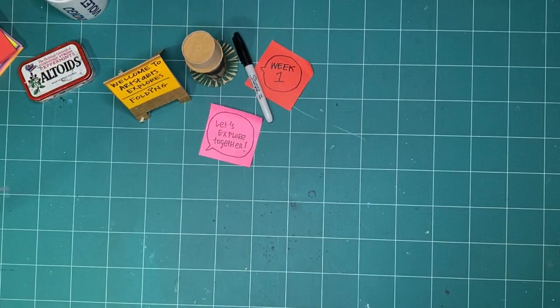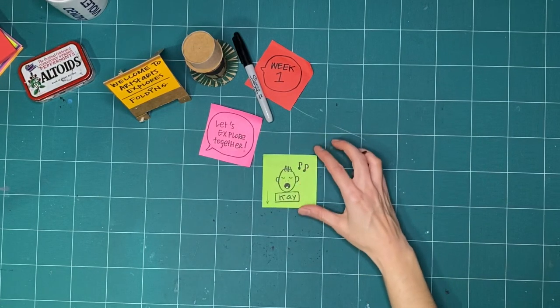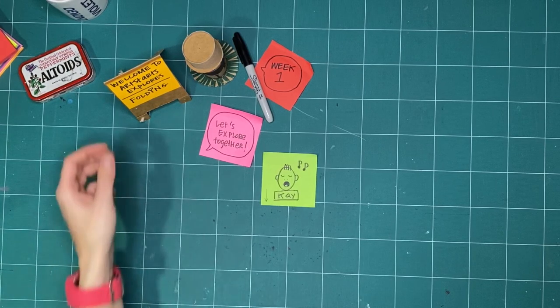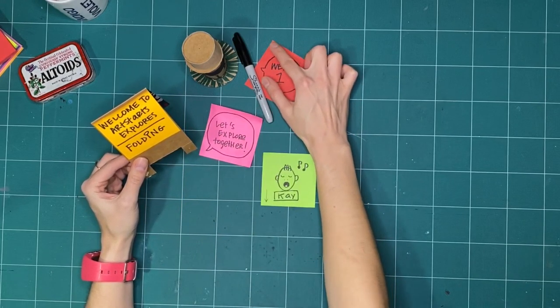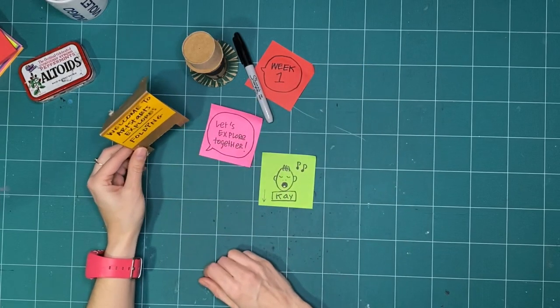Hello everyone and welcome to ArtStarts Explorers. My name is Kay Slater and I am the Gallery Coordinator and Preparator at ArtStarts in Schools. I am delighted to be back with you for another week of ArtStarts Explorers Folding, and this is week one of three weeks that we will be exploring folding together.